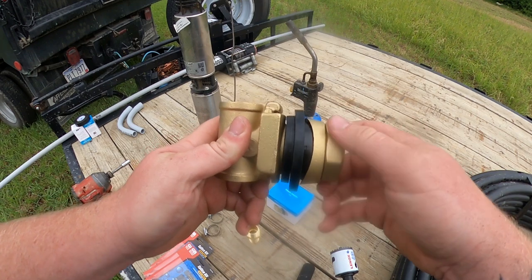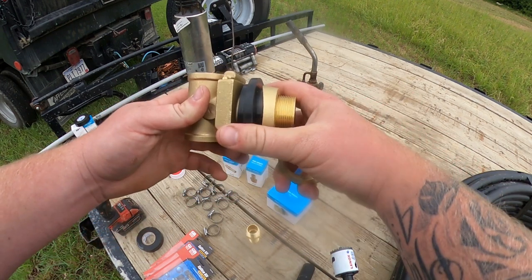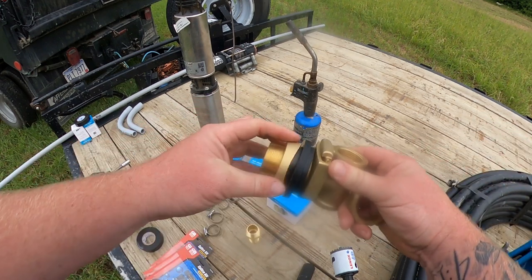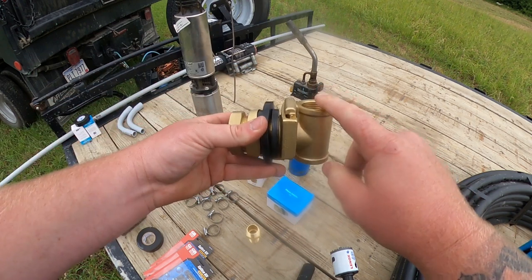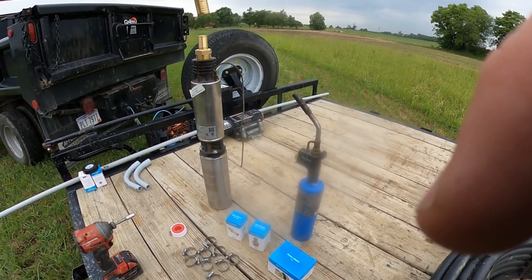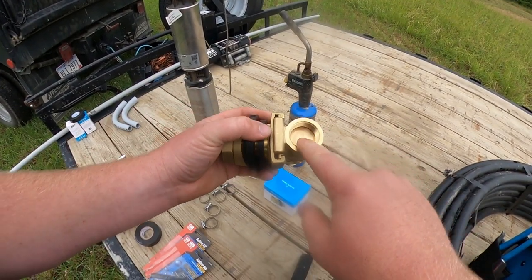This is a pitless adapter. Basically what you do is you have your well casing that goes down to your water. You take a one and three quarter inch drill bit hole saw, drill a hole in the side of your casing, put a one inch threaded pipe on top, go down in your well casing, stick this through, and on the outside there are two things — a little rubber spacer — and you tighten it down. This part goes inside your well casing, this is the bottom of your pitless adapter, holding your pipe all the way down — about a 60 foot pipe from here to there.